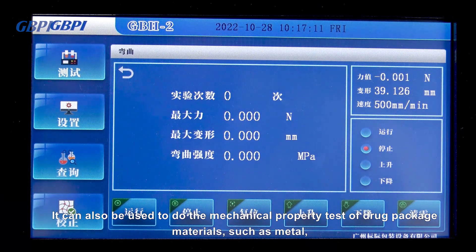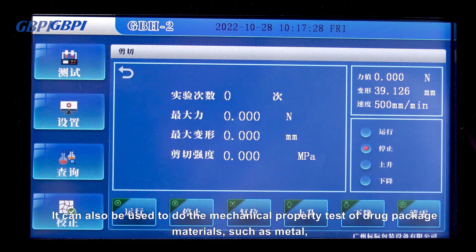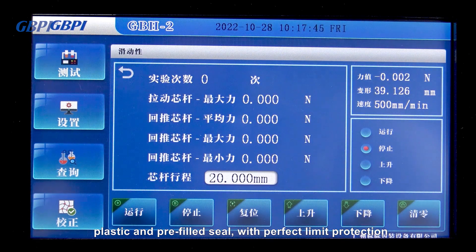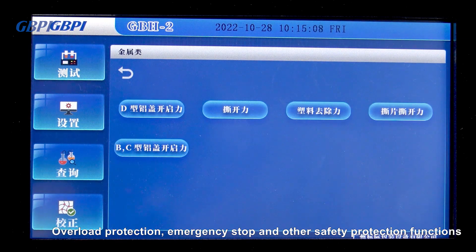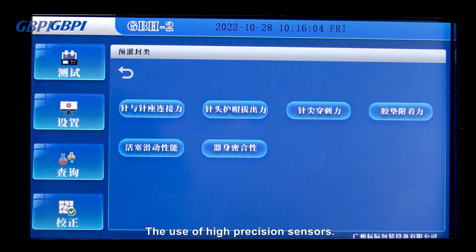It can also be used to test the mechanical properties of drug packaging materials such as metal, plastic, and pre-filling and sealing, with perfect limit protection, overload protection, emergency stop and other safety protection functions.